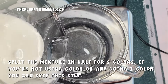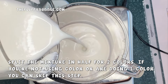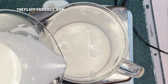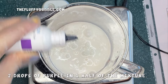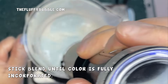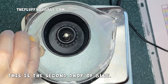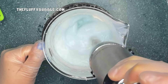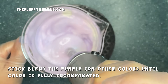Split the mixture in half if you're going to do two colors like I am. If you're not using color at all or just using one color, you can skip this step. But I am weighing this to make sure it's exactly in half.